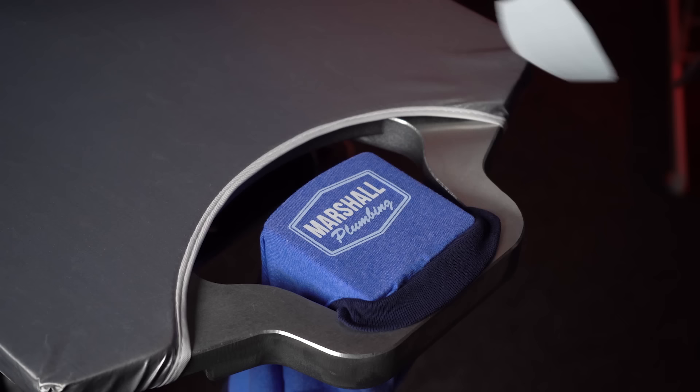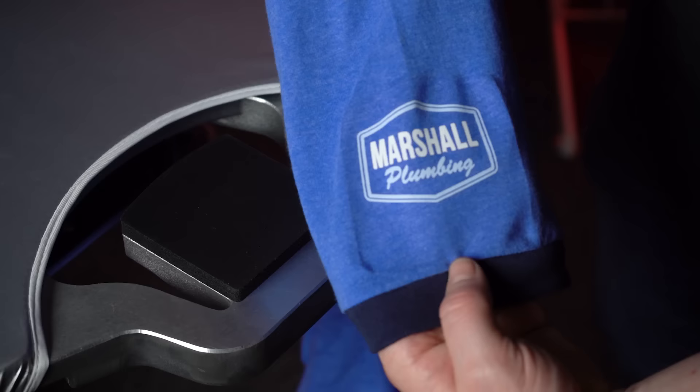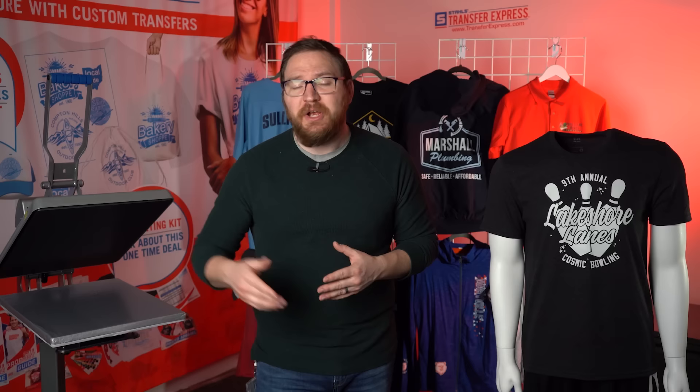Goof Proof is a hot peel, so immediately peel it — a perfect application with a nice soft screen print feel. Look how beautiful it looks, centered right on that seam. Just like that you have an absolutely perfect sleeve print. Thank you so much for watching — I hope you learned how to make perfect transfer placements for our standard locations.